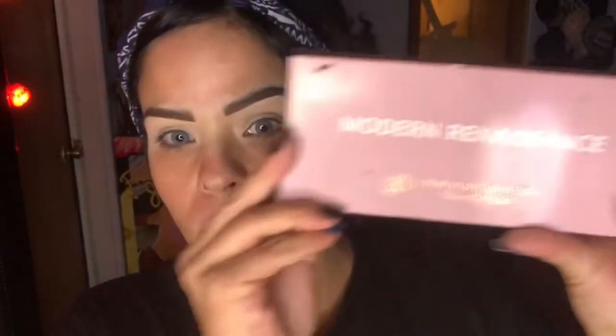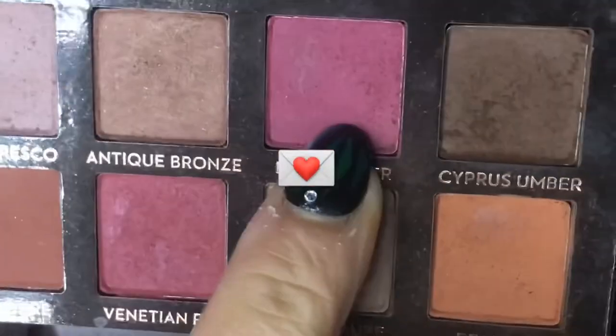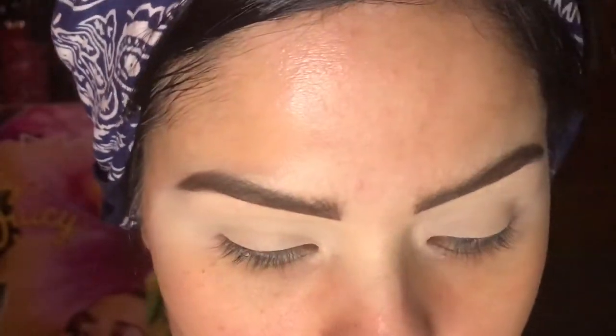I'm just going to take my blender and blend out. I'm taking my Modern Renaissance palette — I still have it in the box because you already know how filthy this thing gets. It even got scratched, which is super annoying. The color I'm going in with is called Love Letter — it's this pink right here. I'm going to take a big fluffy brush and go in with Love Letter.